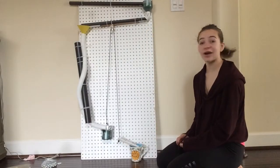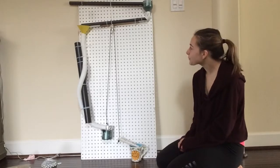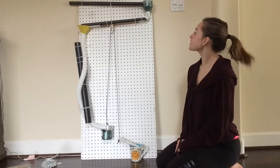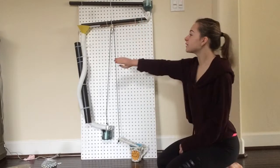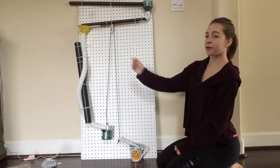Here is my Rube Goldberg project — I'm going to be making tea. Here are the simple machines used: first we have two inclined planes, next we have a screw, and last we have a pulley.